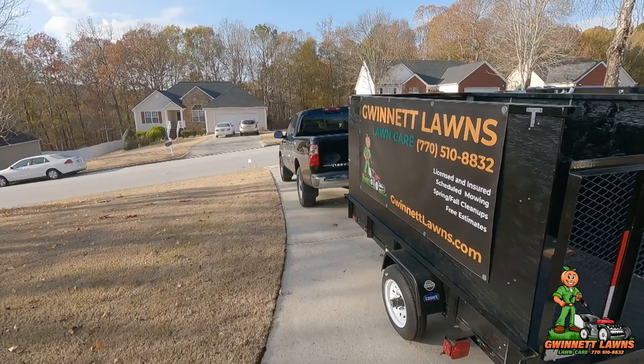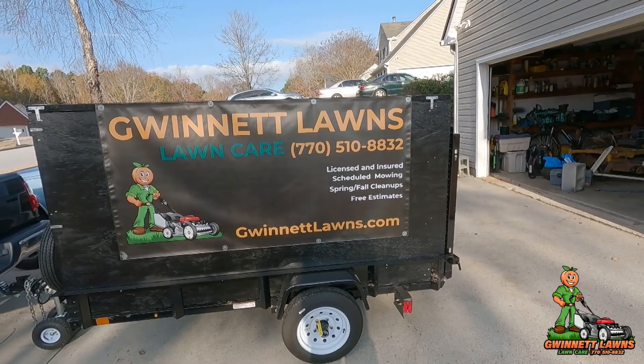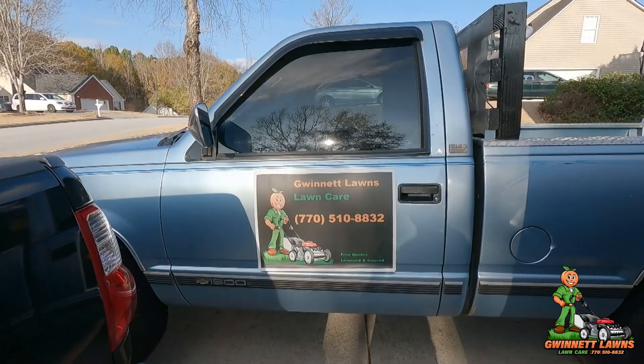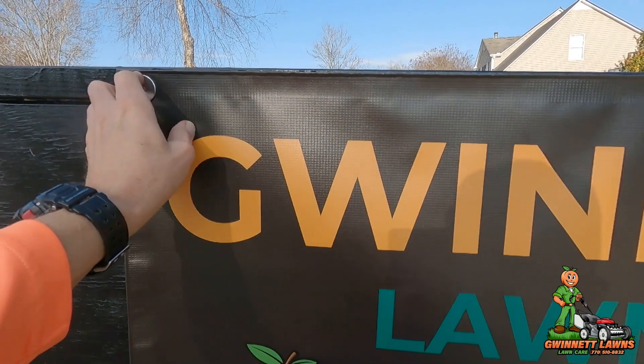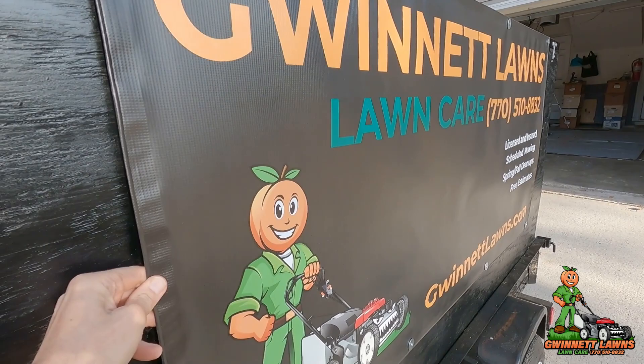I wanted to use this as a kind of advertising piece, so I went online and designed this banner. It's very similar to my sign — almost the exact same, just a bigger version. I'm very pleased with how well it came out. I've got it screwed in with just fender washers and wood screws.